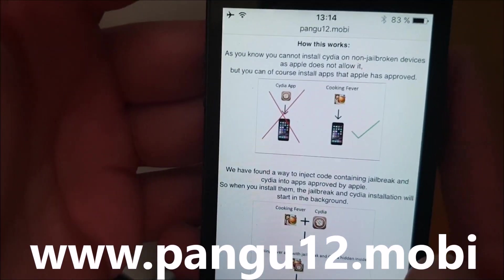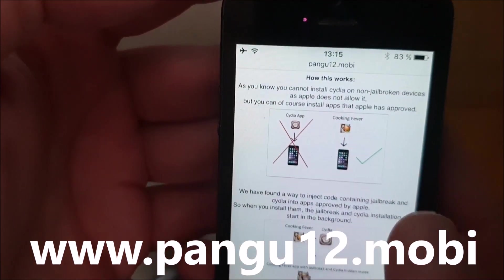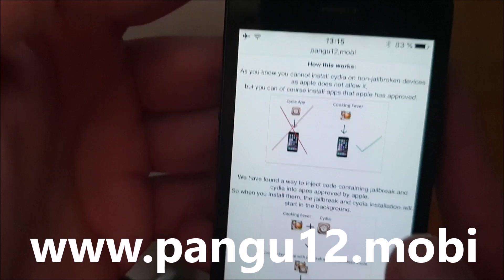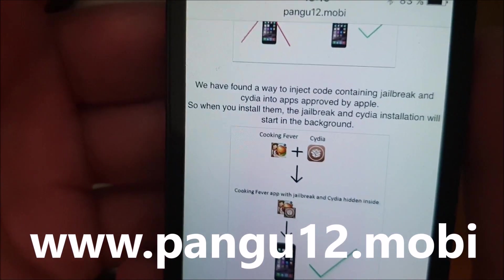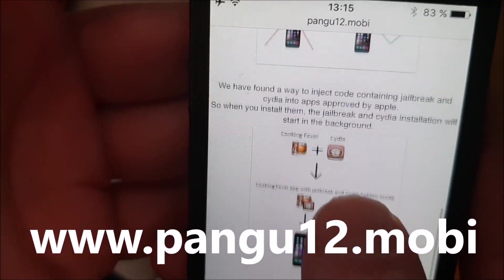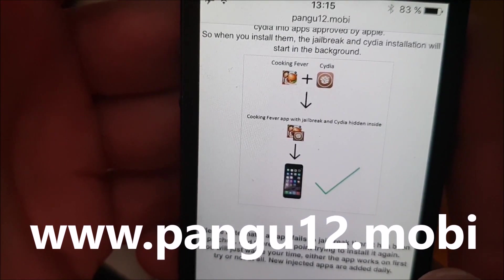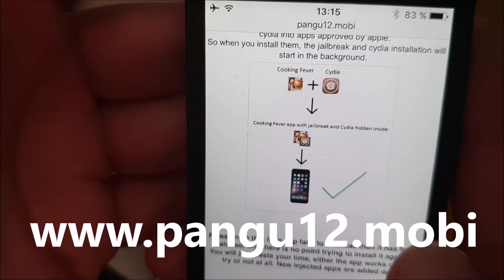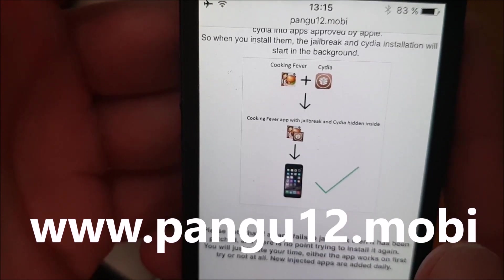They will tell you that you can't install Cydia on a device that has not been jailbroken, but you can, of course, install apps that have been approved by Apple. So, the Pangu team simply hid Cydia inside of an approved application. And the result is that you get an approved application that you can install on your device.